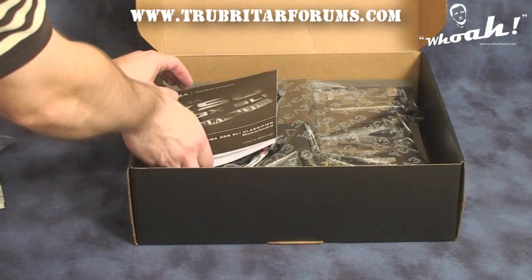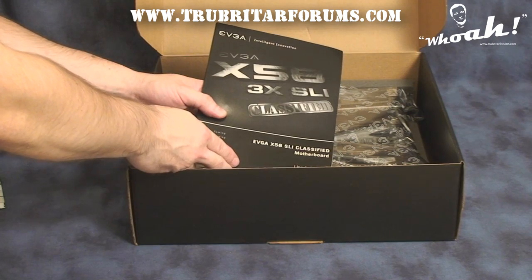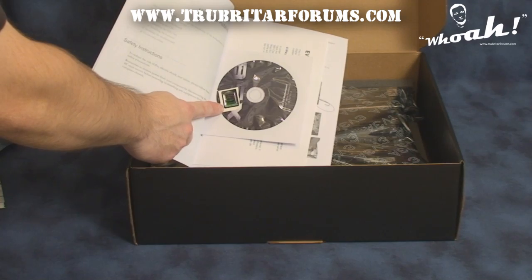In the bottom of the box we have an X58 3-way SLI manual — although this is the 4-way SLI motherboard — a driver disc, and a case decal.